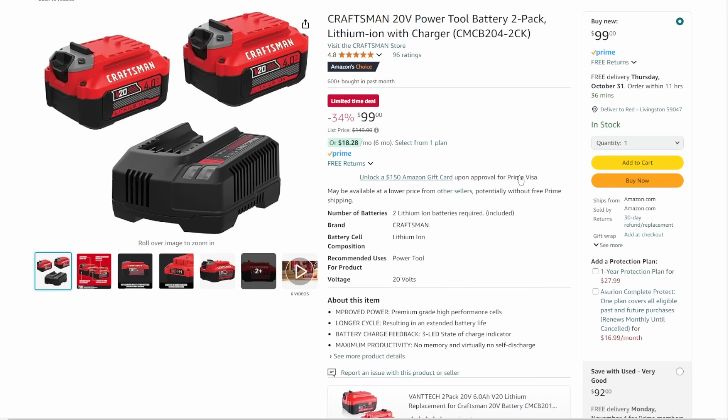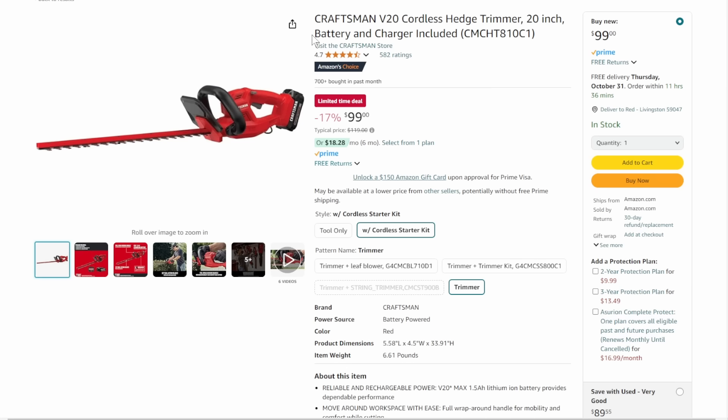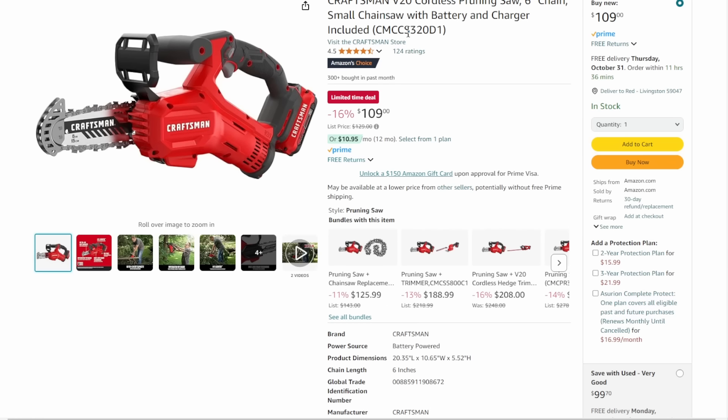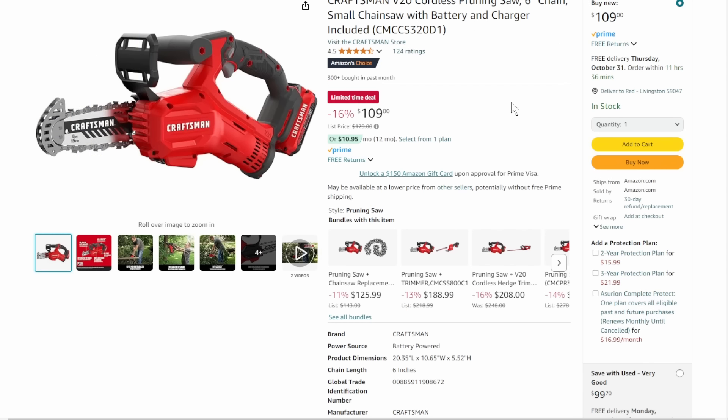Now we've got some batteries — two 4.0Ah batteries with charger, two-pack, coming in at $99 — that's 34% off list. Then the detail sander, tool only at $39. Then the hedge trimmer — correction, battery and charger are included — $99. And the 6-inch mini chainsaw from Craftsman — robust setup, 6-inch bar, battery and charger included, coming in at $109.